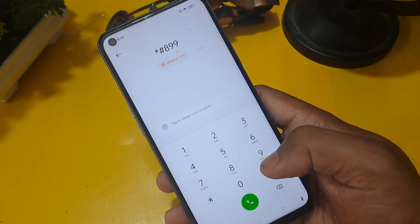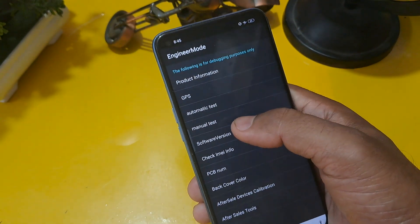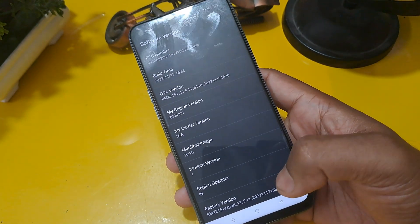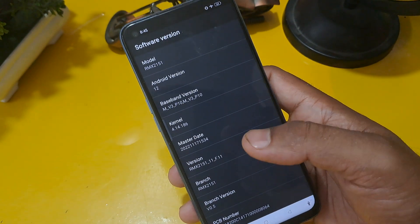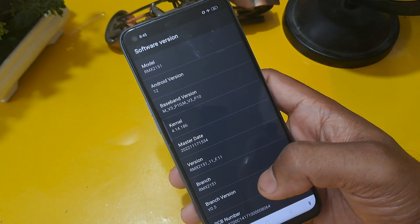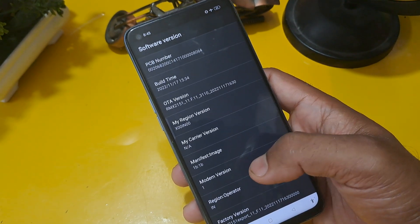After that, press *#89# and go to the software version and check your factory version. The factory version series starts with 'RMX' because this handset is Realme. The process is the same for all Android phones — Oppo, Realme, Vivo, Samsung, Poco, Xiaomi — any handset.